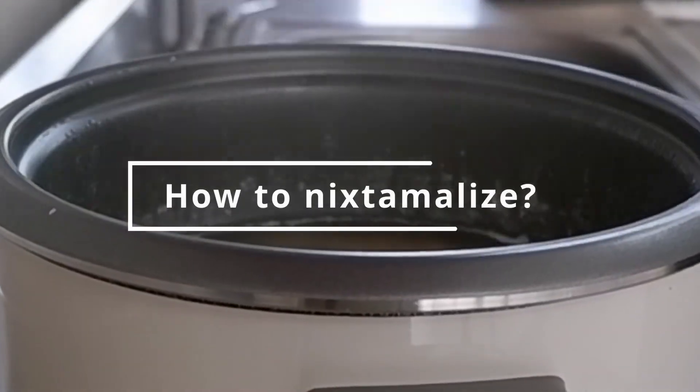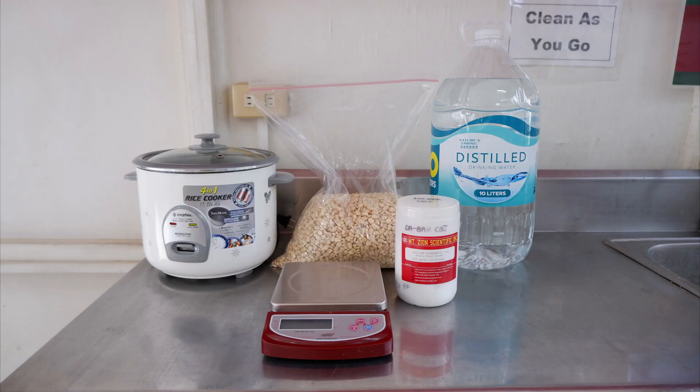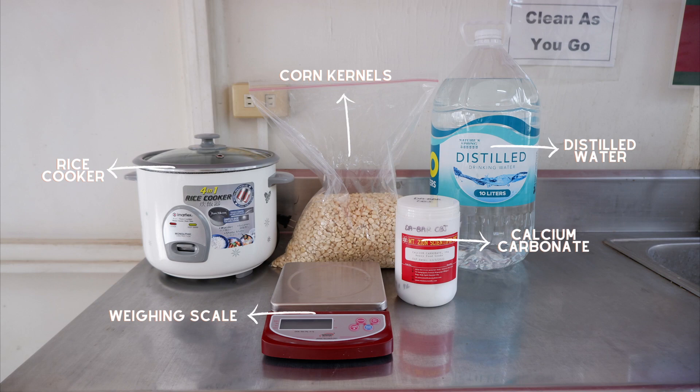To make nixtamalized corn kernels, the materials you need are corn kernels, a rice cooker, distilled water, calcium carbonate, and a weighing scale.